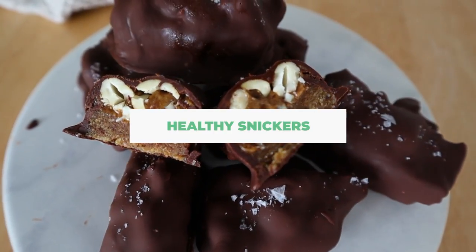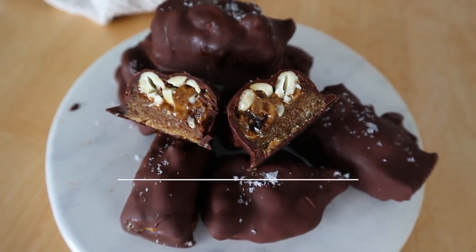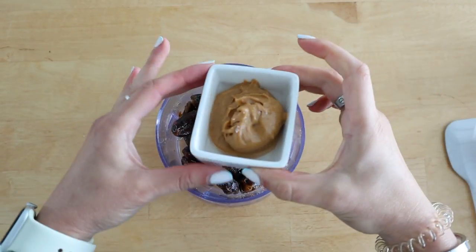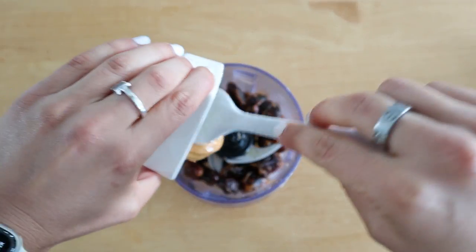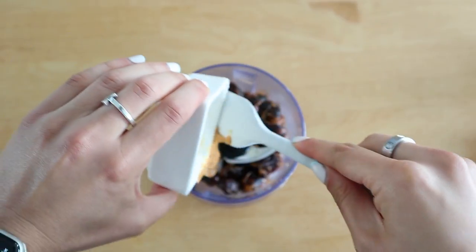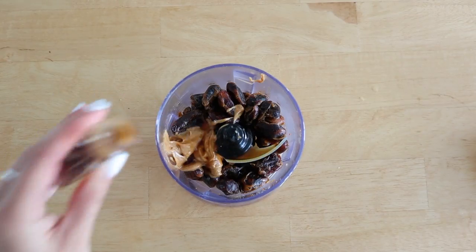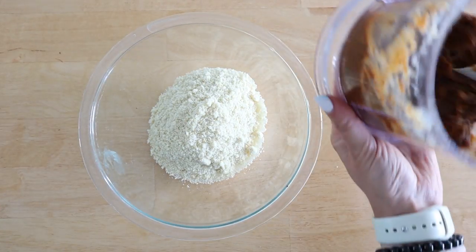The first thing we're making are these healthy snicker ice cream bars, perfect for summer and a twist on my classic healthy snicker recipe. To make the caramel, I'm using one cup of dates that I've soaked in boiling water for one hour. To that I'm adding in some nut butter — you could use peanut butter to keep it true snickers fashion, or use almond butter, cashew butter, vanilla — and then I blended that until it was nice and smooth.